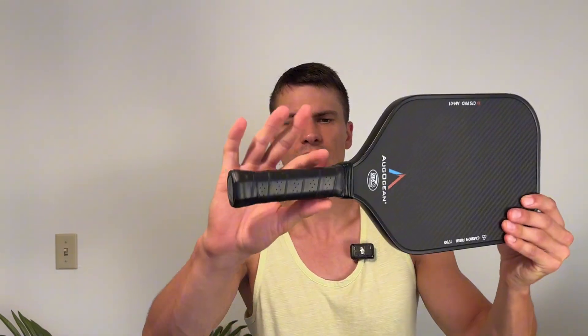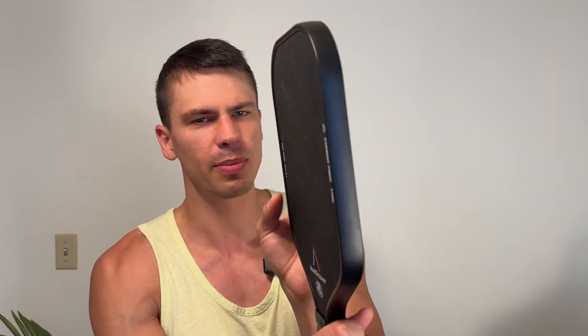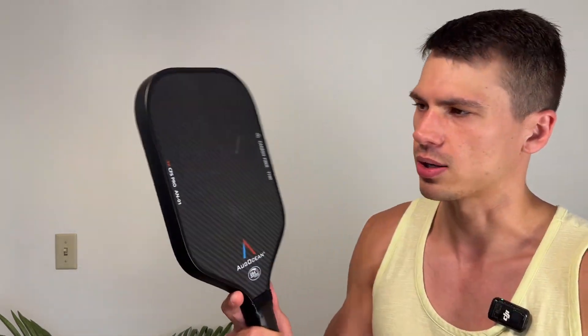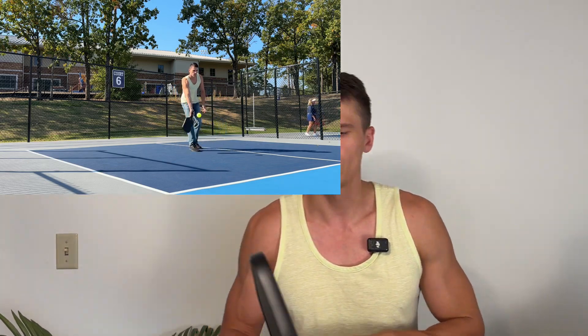It's got extremely good grip here. This hasn't unraveled on me or anything like that — it's very nice, tightly woven. This is a 16 millimeter, so it's a little bit of a thicker paddle. It should give you a little bit more control, and it is one of the grippiest paddles I've ever played with. It's got that carbon fiber — this is the T700 — so it is just a really grippy paddle. When you run your finger on it, you can really feel that texture and it really helps you get quite a bit of spin on the ball.